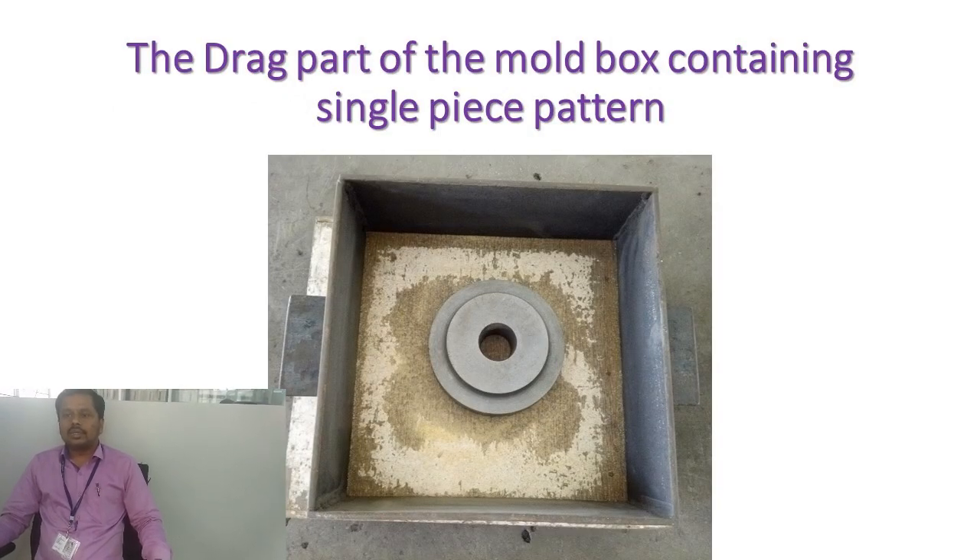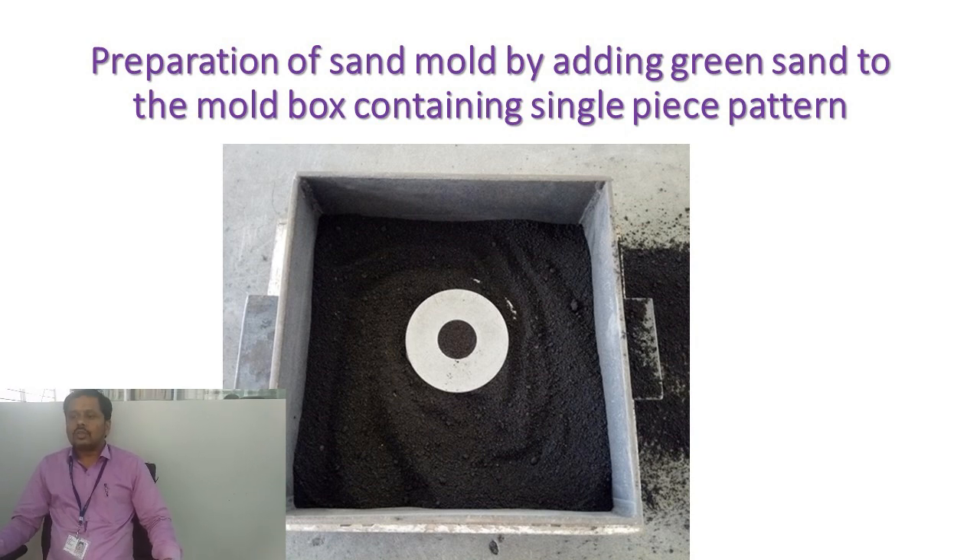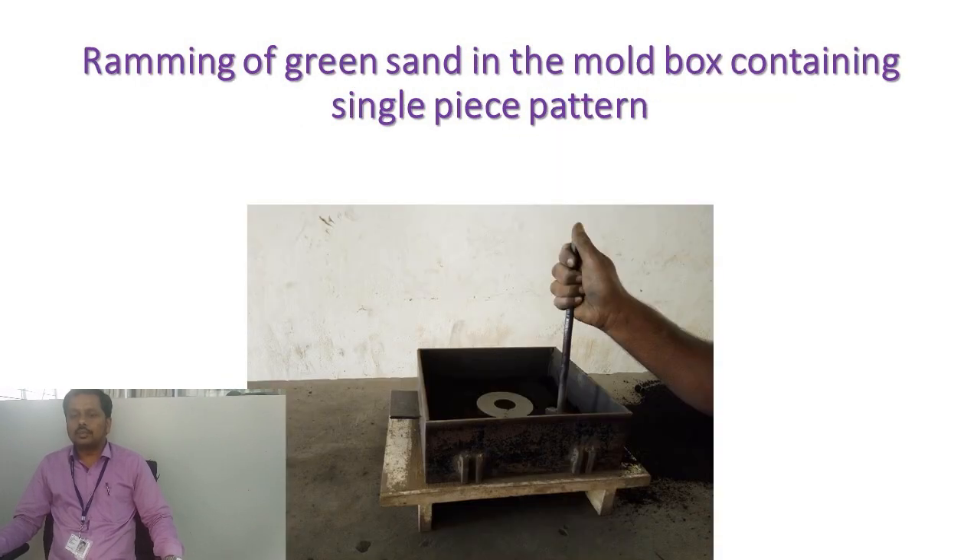Once the green sand is ready, we need to prepare the drag portion, where we can keep the pattern. Once the pattern is placed, we need to sprinkle the parting sand around the drag portion. Once the drag portion is ready, we pour the green sand into the drag portion, which is then rammed using the rammer.